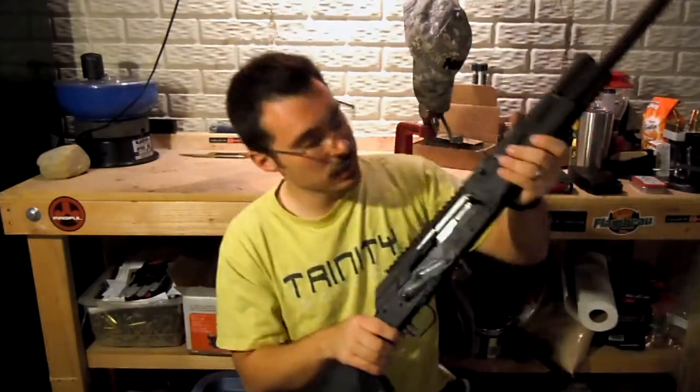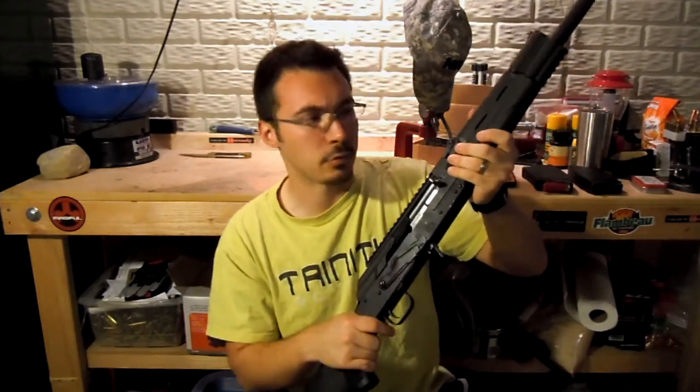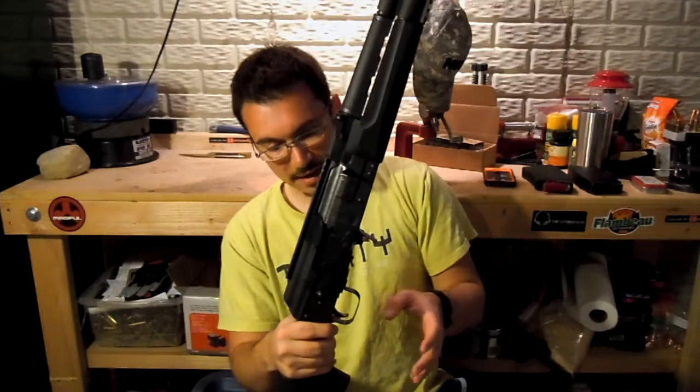The bolt does, at least most of the time, lock back on the last round — though I think a few times maybe it hasn't, for those of you who care about that. Although I don't have them in the standard package for the Fury, it does come with three chokes: full, modified, and improved, I believe. This one doesn't have a choke in it, but it does have the choke capability and it does come with it.